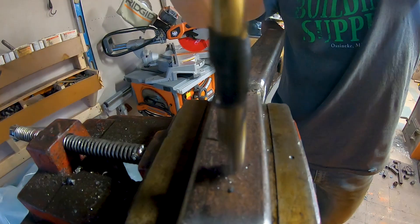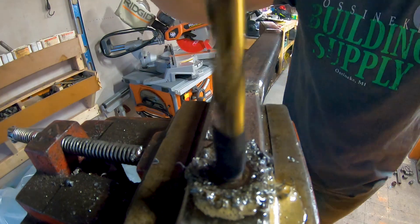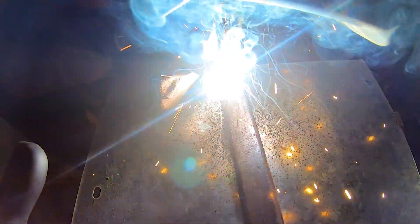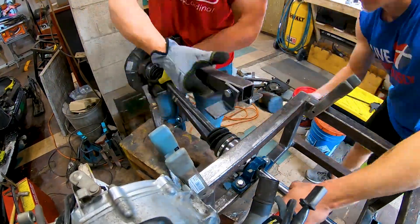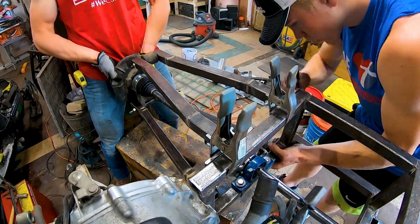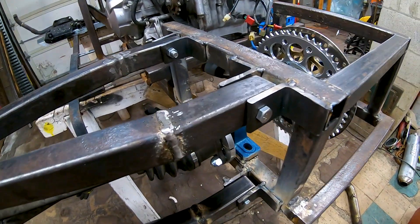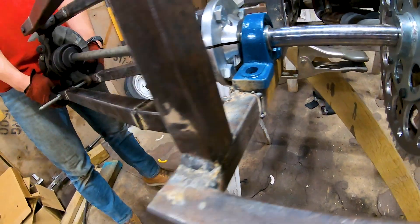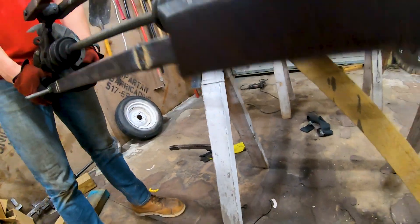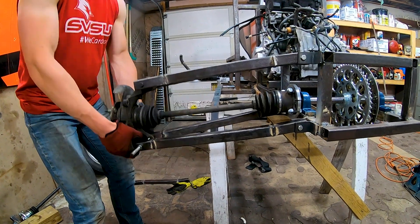Coming along. We just got the mounts done for the A-arms, got them mounted up, and we got the supports for the pillow blocks. We got one side of the arm done and we'll have about that much travel.